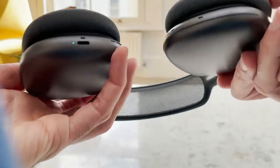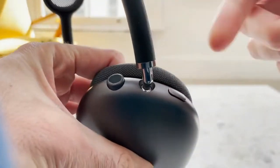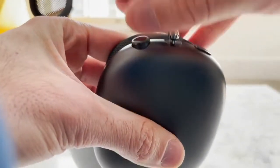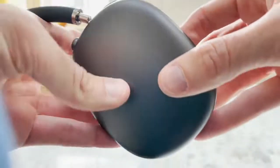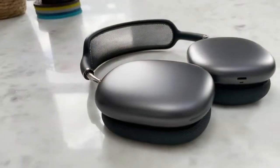There aren't many buttons on the AirPods. You have one noise cancelling slash transparency button on the right, and a crown similar to the Apple Watch one that I must say is one of my favorite features in the Apple AirPods. It sounds nice and using it gives you a really pleasant feel when changing the volume.